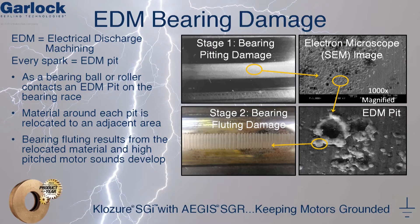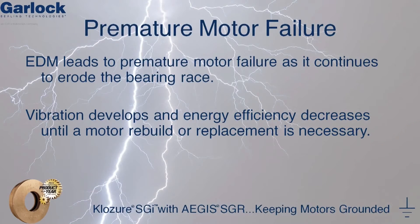As the roller or ball bearing passes over these craters, it begins to push the material from the edge of the pit to form a ridge or a flute. As this operation occurs over and over again, the tell-tale high-pitched sound develops. As EDM continues to erode the bearing race, vibration develops and energy efficiency eventually decreases to the point where a motor rebuild or even a replacement is required.